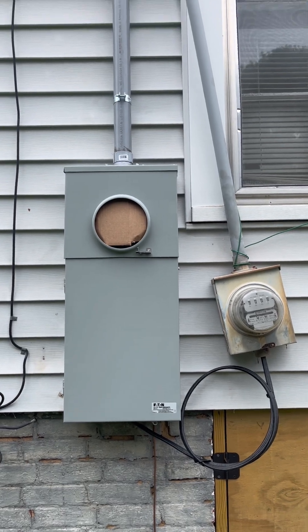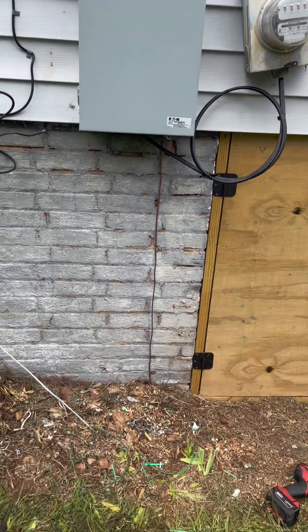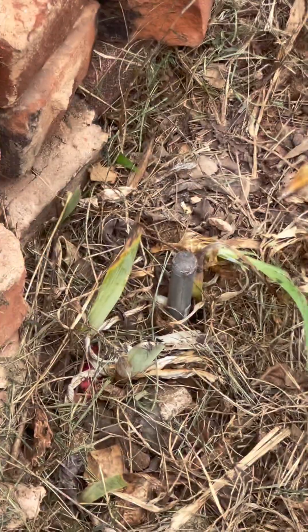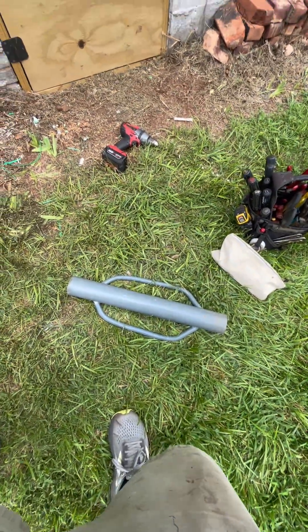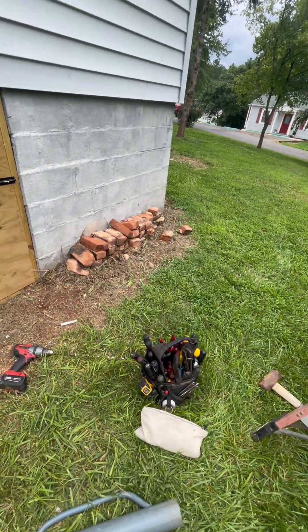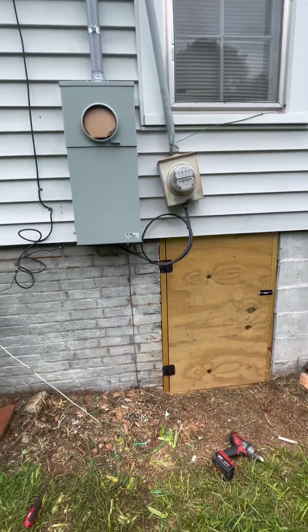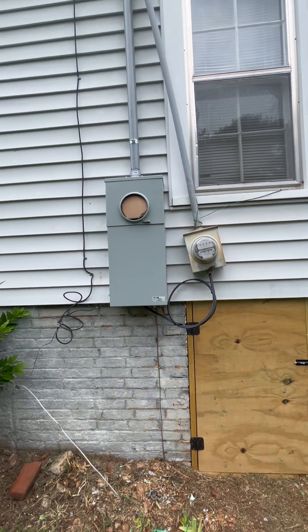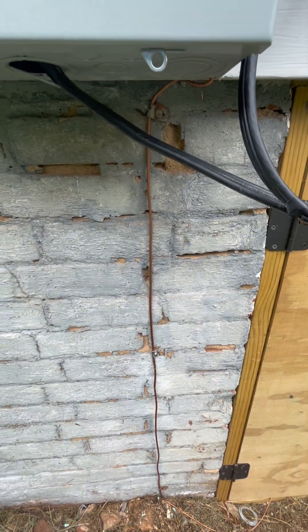All right everybody, here's your final product - from the weather head down, got it closed up, power is on in the house and everything's operating back to normal. We've got our ground electrode conductor installed. I drove the ground rod down into the ground, left just enough sticking up to put a clamp on it to attach the conductor, then I'll drive it out of sight. I drove it in eight feet with that fence post driver - works great for that - then an eight-pound hammer to finish it up. Fortunately it's pretty good soil; didn't hit any rocks, which is amazing for Burke County.